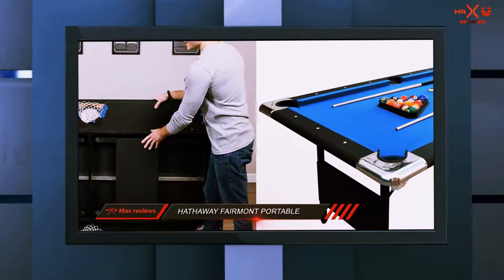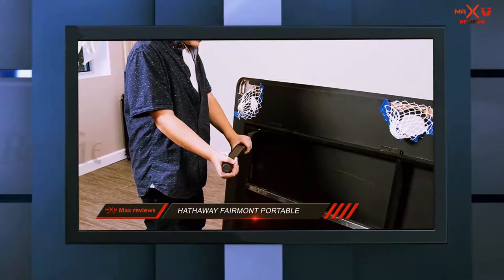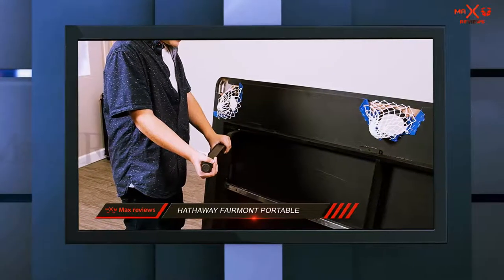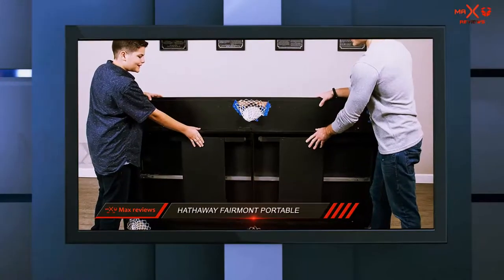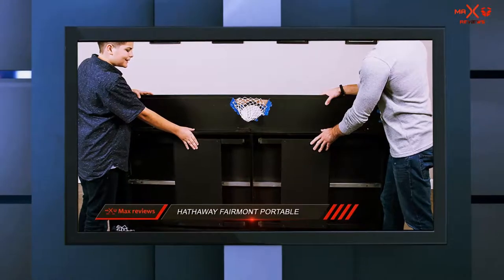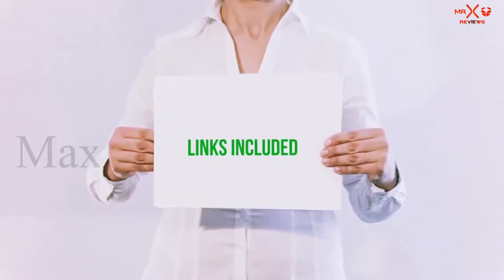Thanks to a 180-day warranty, you can return the table for a full refund and get your money back. The warranty covers the table itself and all the included accessories. Hathaway gives you a full set of colored and striped balls, a table brush, ball rack, cue sticks, and chalk.